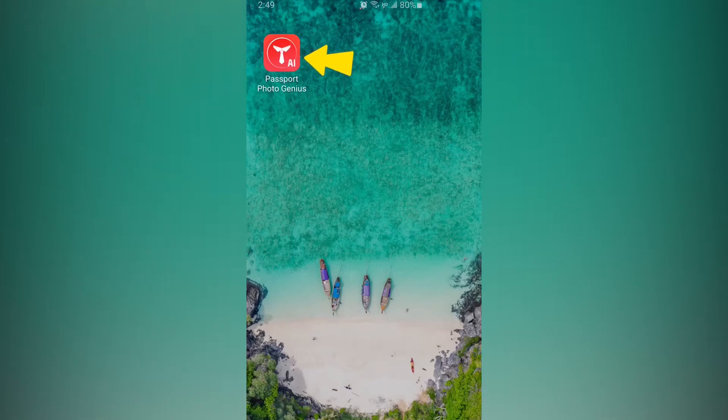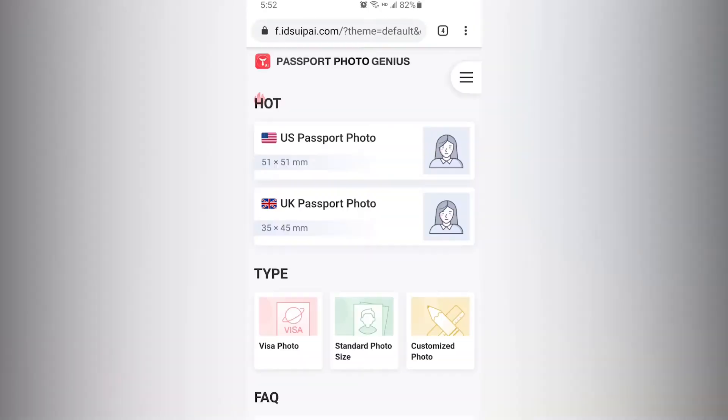First, use your phone to download the Passport Photo Genius app, or open the web version in your phone's browser. Choose US Passport Photo.